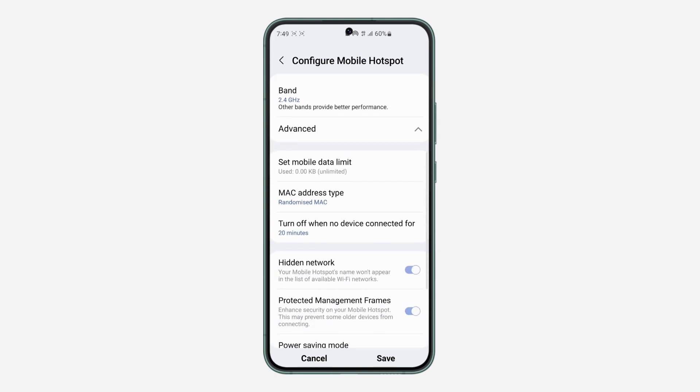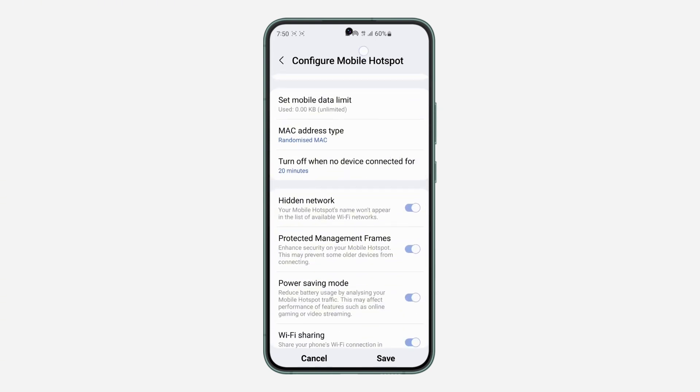Once you click on Advanced, you need to turn off Hidden Network. Then you also need to turn off Protect Management Frames. So turn off both of those options.